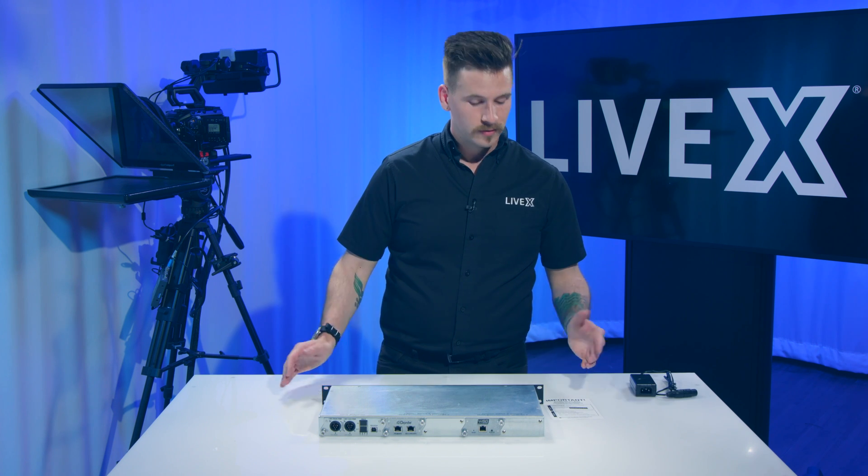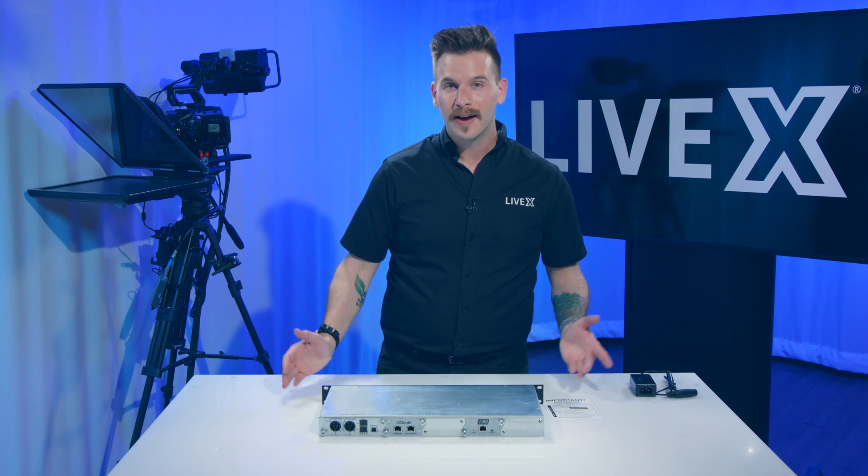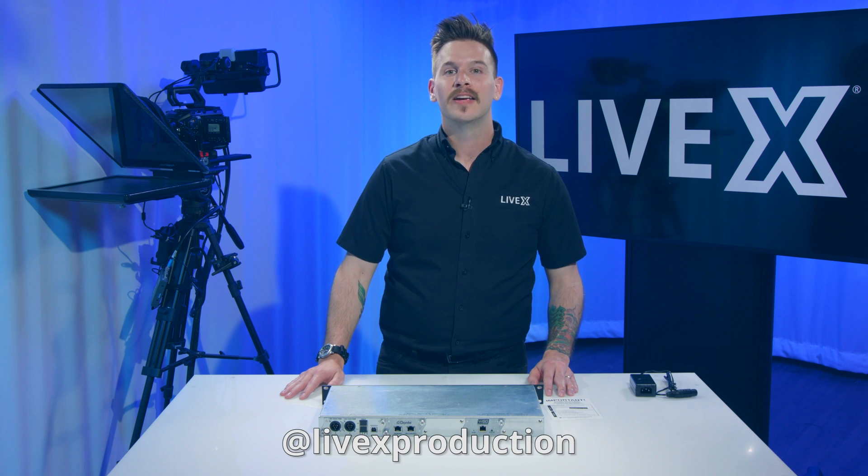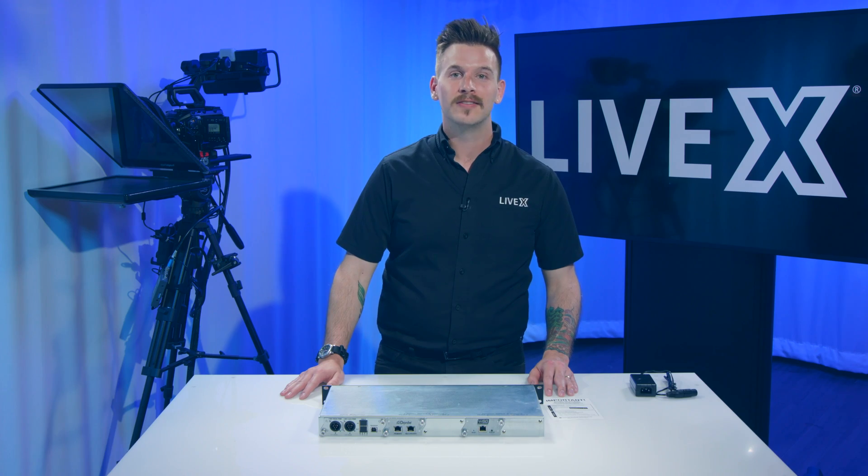I'm really looking forward to checking this out. Again, I'm Nick Nagurka from LiveX Production, and this has been an unboxing of the HEAR Technologies Wave Sound Grid to Dante Bridge.